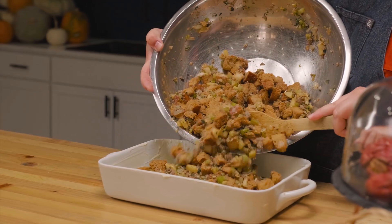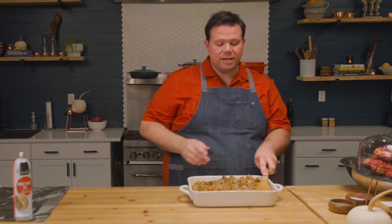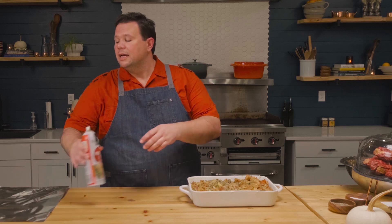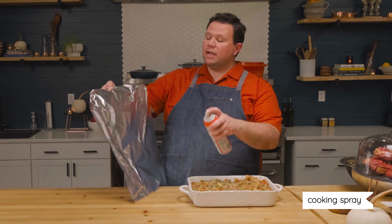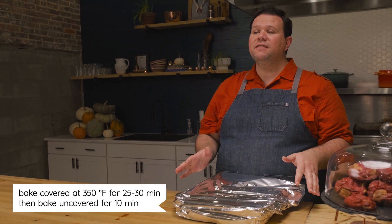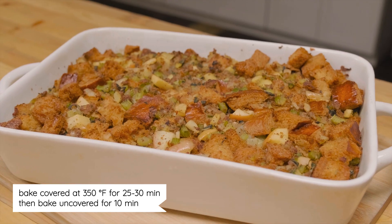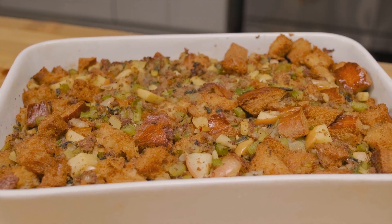We're going to spoon the dressing mixture into the casserole dish and press it down evenly across the top. I've got a sheet of aluminum foil — I'm spraying the dull side with cooking spray and then covering the casserole. This is going to bake in a 350-degree oven for about 25 to 30 minutes, then we'll remove the foil and bake an additional 10 minutes to get a crispy layer on top.